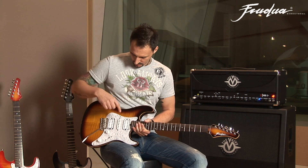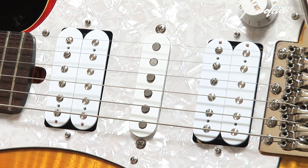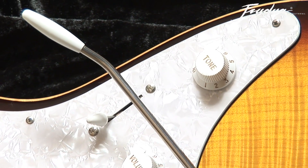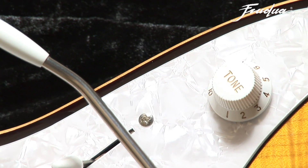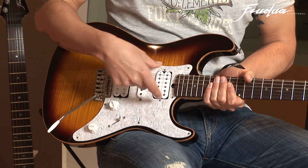Let me tell you about the wiring of the pickups. We have the humbucker in the front, a single coil in the middle, and another humbucker on the back, a five-way switch, a volume knob, and a tone control. All positions are hum-free as you always have two coils running together.